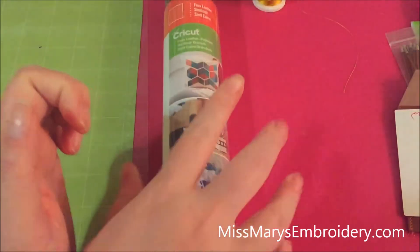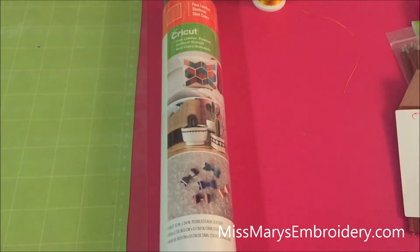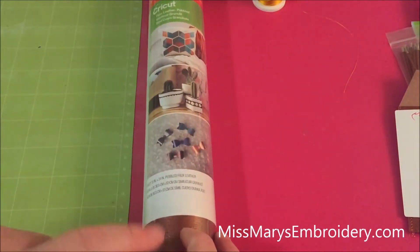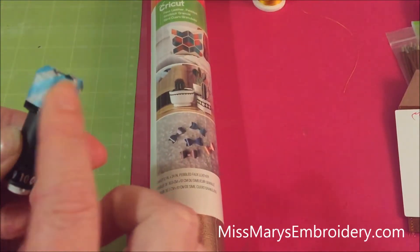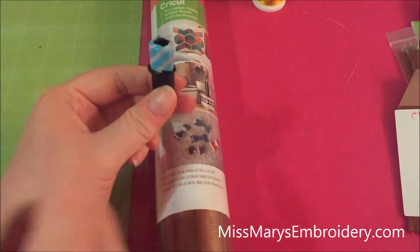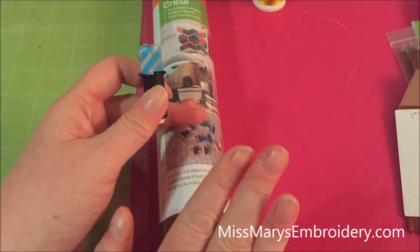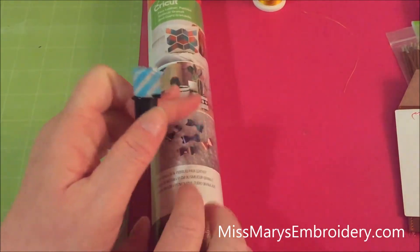Also, you will need some faux leather, or vinyl, or whatever you want to do. I'm just using the Cricut one — it's the most popular and easy to find. The key to cutting these is a new blade. What I just did is I put some tape around mine, and then once this starts to not cut so well, we will remove the tape. It'll be fine for HTV for a while, but the key to cutting this leather is definitely a new blade.